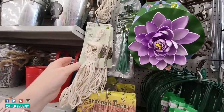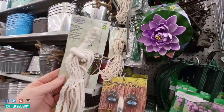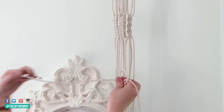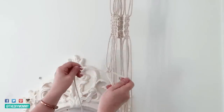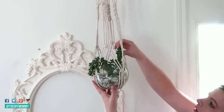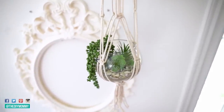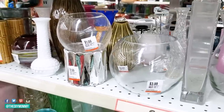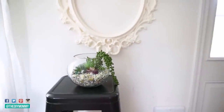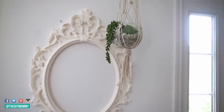My local dollar store, the Dollarama, has these macrame hangers for $3. You could just use this, pop the terrarium inside and hang it, or you could DIY your own macrame hanger from some cotton cord. If you're interested in the DIY version of the hanger, I will leave a link to that full tutorial in the description box below. Here are the original vases from the thrift store, and here are the upcycled terrariums. These are such a fun DIY — they'd also be fun to do with kids, and they're a beautiful addition to your home decor.